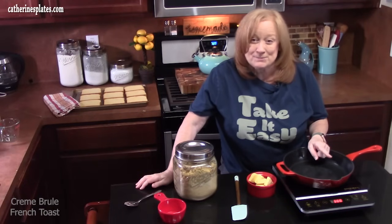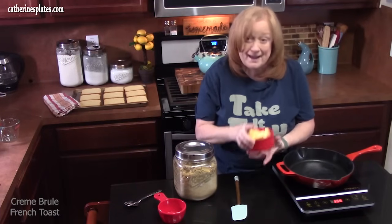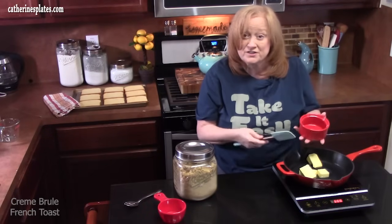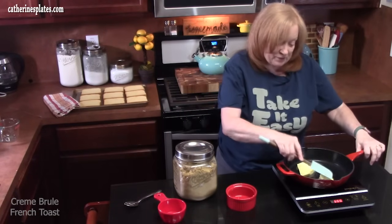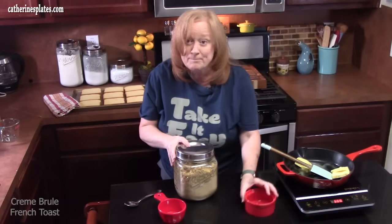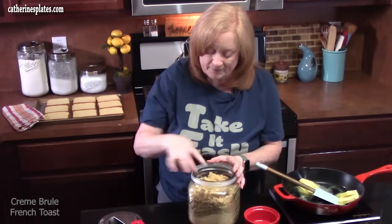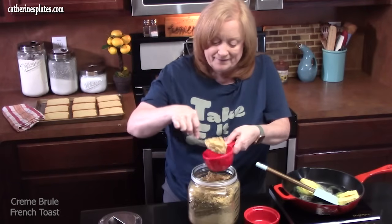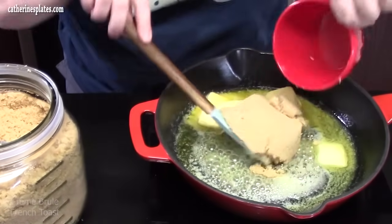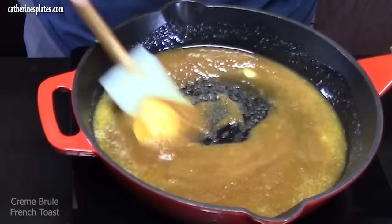Let's create the magic part of this dish, which is really easy. In a medium skillet over medium heat, we're going to add half a cup of butter — I'm using salted butter, but use whatever you have. While that's melting, we're going to pack one cup of light brown sugar and add it to the butter. We're going to mix this together until it's nice and smooth.